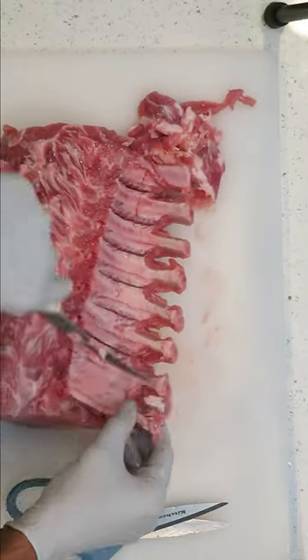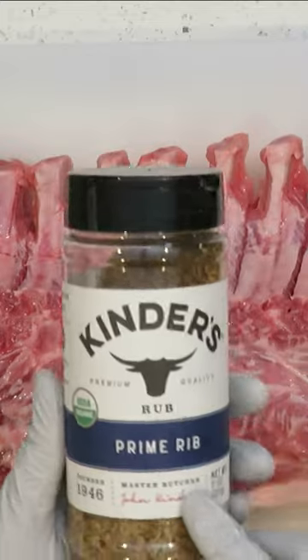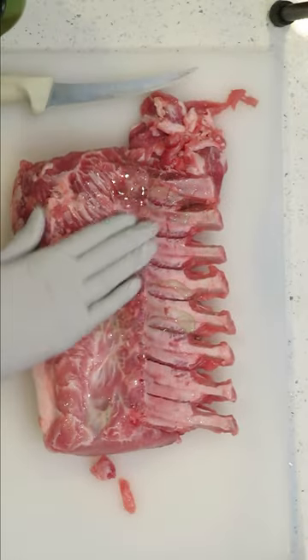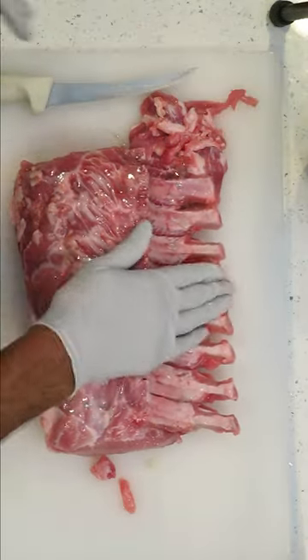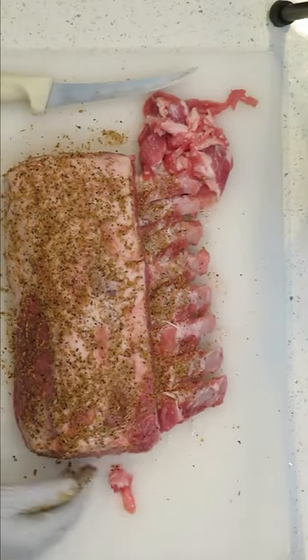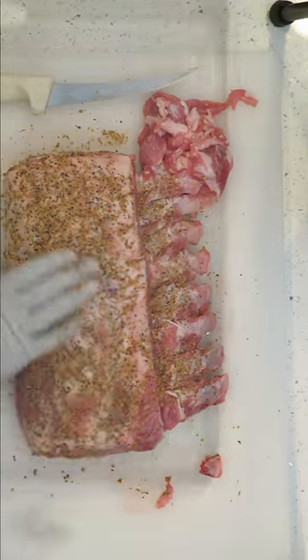Then after that, you're going to slice in between each and every bone. The winner of the show is the Kinder's Prime Rib Rub — this is the winner of the show. You're going to put some olive oil or grapeseed oil on the meat and cover it up real good so the rub can stick to it, then put that rub all over the meat — every nook and cranny.